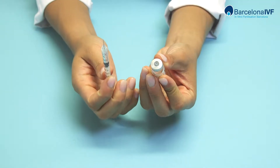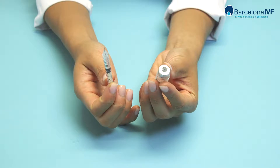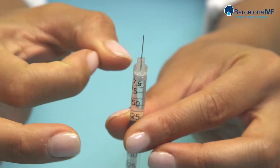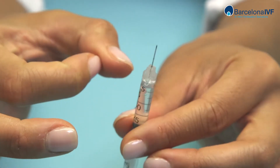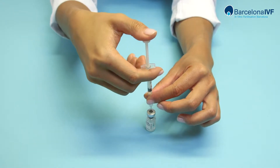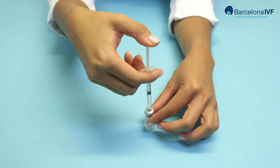With the syringe pointing upwards, stretch the plunger so a little air remains inside. Tap it lightly with your fingers so the bubbles drift to the surface. Introduce the syringe into the vial again and inject the extra line you had absorbed previously.